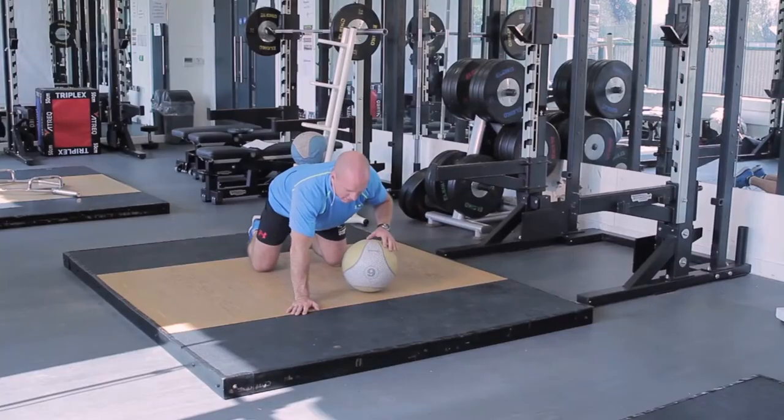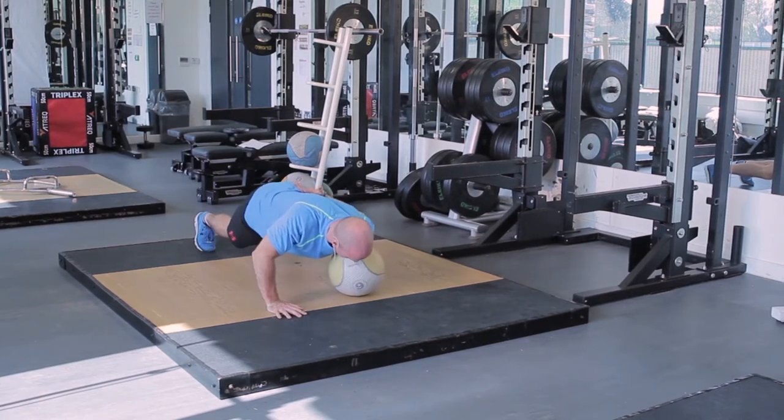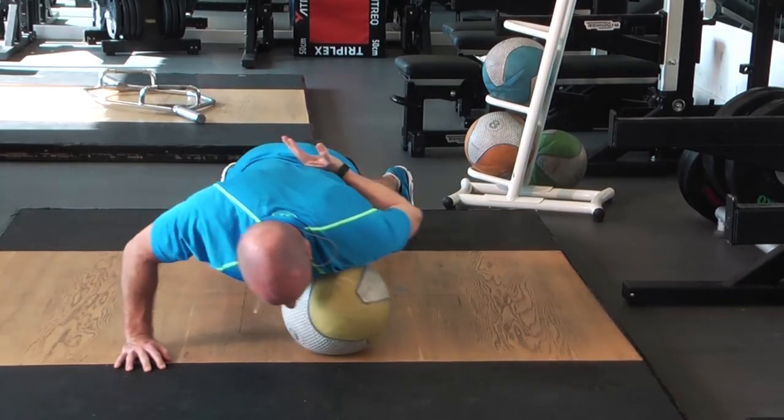Spend about a minute on your right side, then go over to your left side and do the same thing. Roll that med ball all around that pec area, especially the front of the shoulder and the middle of the pec side to side.